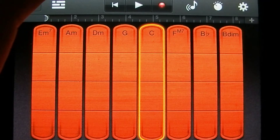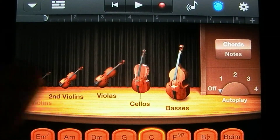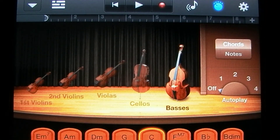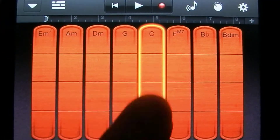You can change which type of strings you're playing by tapping on this button here, and then tapping on which ones you want to bring in and out. If they're grayed out, that means you're currently not playing them. So right now we're just playing the bass, as you can hear.